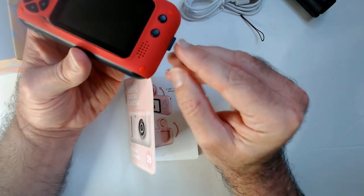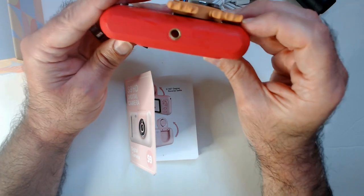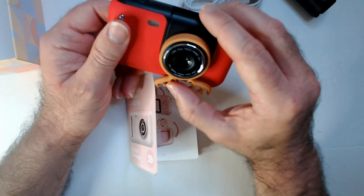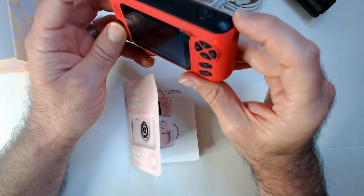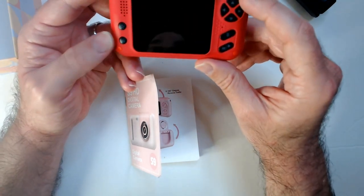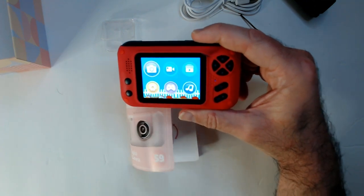I don't know — no real point taking bad videos unless you want that VHS look, which it kind of has and I'll show that later. Everything works physically. There's your screw for the tripod. It feels pretty good in hand. You flip that up to take selfies — that's a pretty neat idea. Instead of having two cameras, you just flip the camera up and take your selfies or self video.